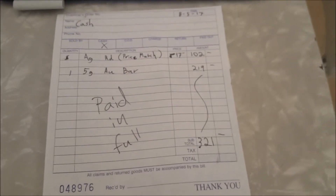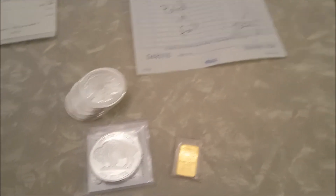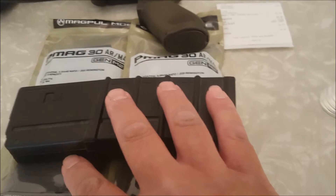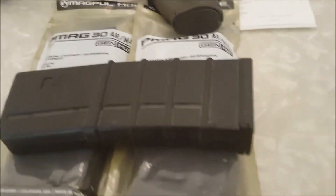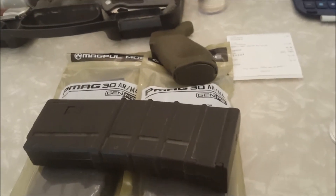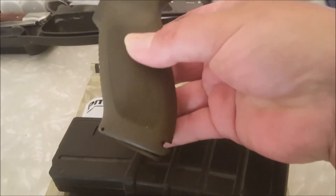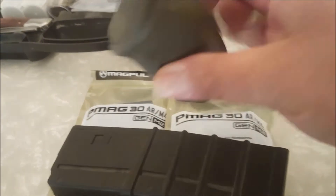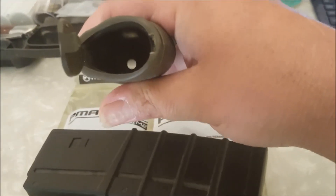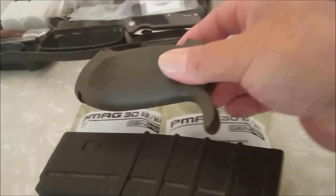I also got a one five-gram bar for $3.21, which does sound like a lot, but for this silver that's a smoking deal. Then I went over to the local rifle shop that has really good deals too. I bought some magazines — these two Magpul's were $11 each. This one was in the takeoff bin for $2, and so is this grip. The cool thing about this grip is it's got a little bit of storage underneath, plus it closes off the bottom of the grip, which I like — two bucks.